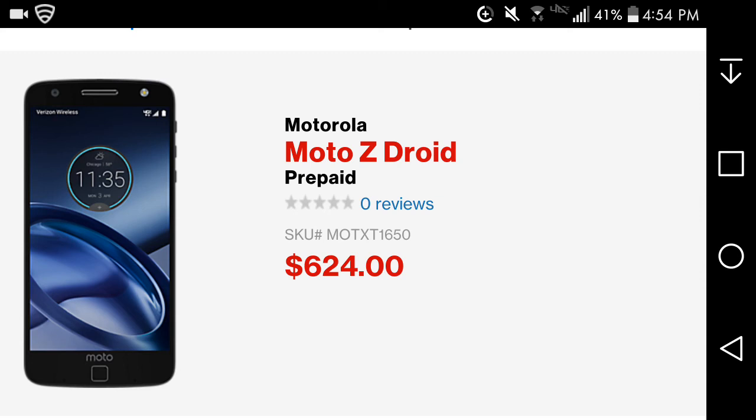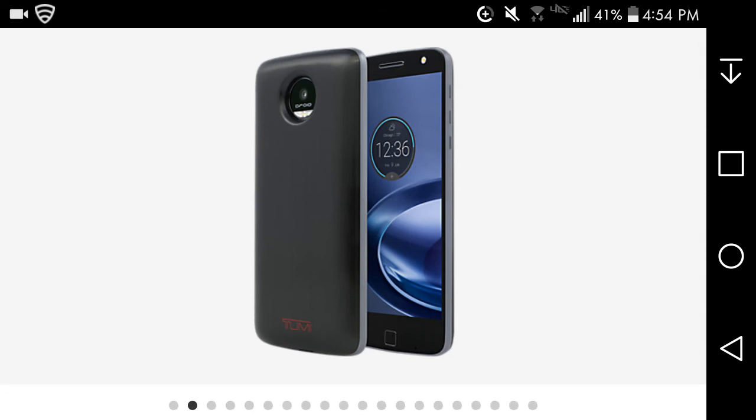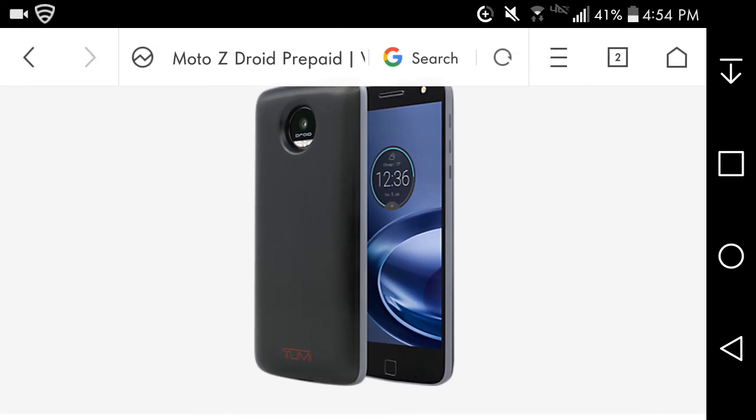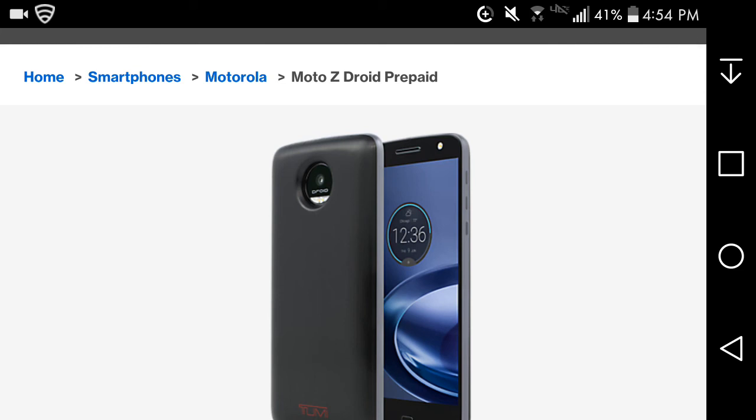It has flash both front and back. You can also add Moto Mods — my favorite is the projector, which is pretty cool. You can also get a JBL speaker, a power pack, and a camera extension. The Moto Mod is a nifty feature to have.